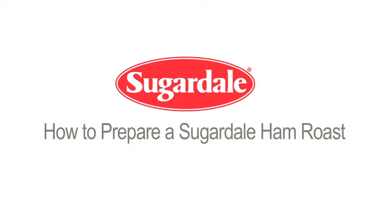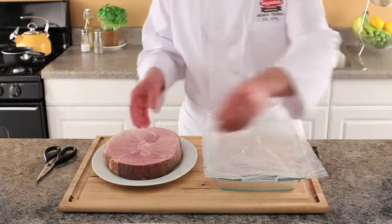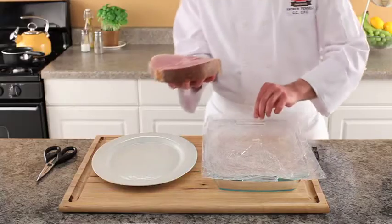How to prepare a Sugardale ham roast from start to finish. Preheat the oven to 325 degrees. Place the cooking bag provided with the ham roast into a shallow baking dish.